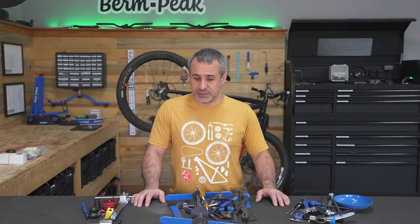Welcome back to Berm Peak. I'm Seth and today we're going to be doing something a little bit different but kind of the same.